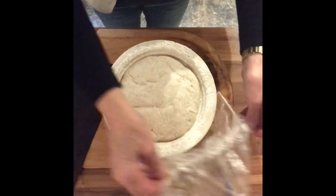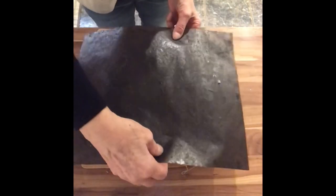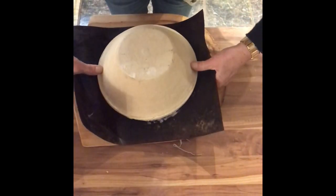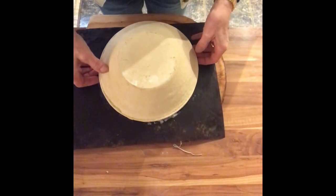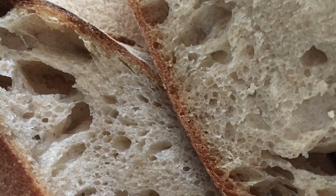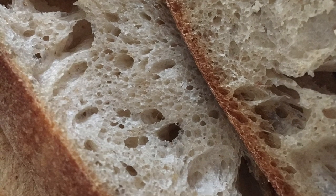Cover it again with the shower cap and leave it until it doubles in size — just over an hour. Then gently invert it onto a piece of baking parchment and carefully lift off the basket. Bake for half an hour, and oh, this was worth the effort.